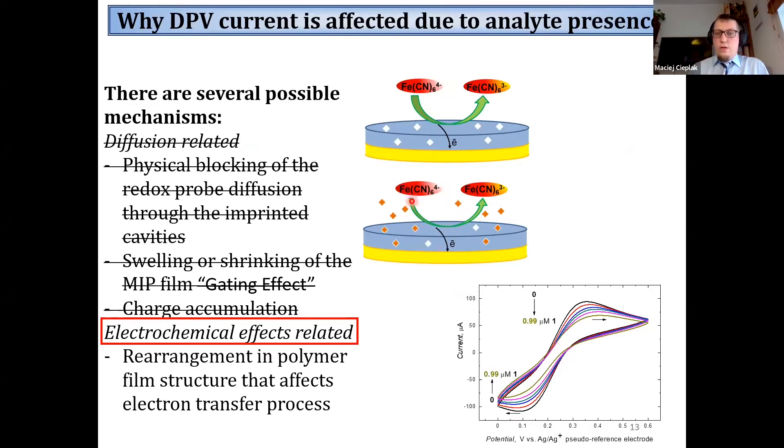We concluded that in the case of conductive MIPs, the mechanism of response is different, and the drop of redox current is caused by changes in film conductivity, not by hampered diffusion of the redox probe. Moreover, it seems that oxidation of the redox probe does not occur on the electrode surface but rather at the conductive polymer-solution interface, so the transduction phenomenon is spatially separated from recognition of the analyte inside the polymer film.